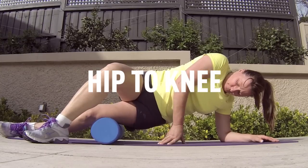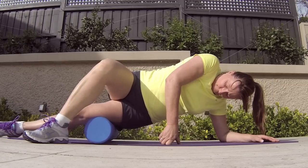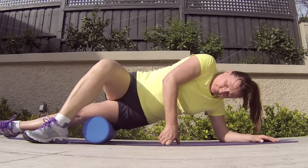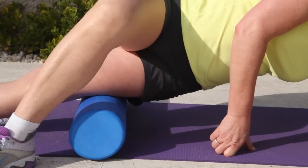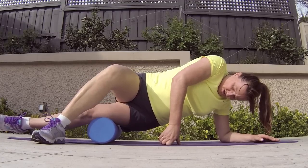Maria is demonstrating how to release the ITB, or the iliotibial band. It's a band of fascia which runs from your hip to your knee, so loosening it up is going to create better outcomes for anything involving walking, running, and using your hips and your knees.